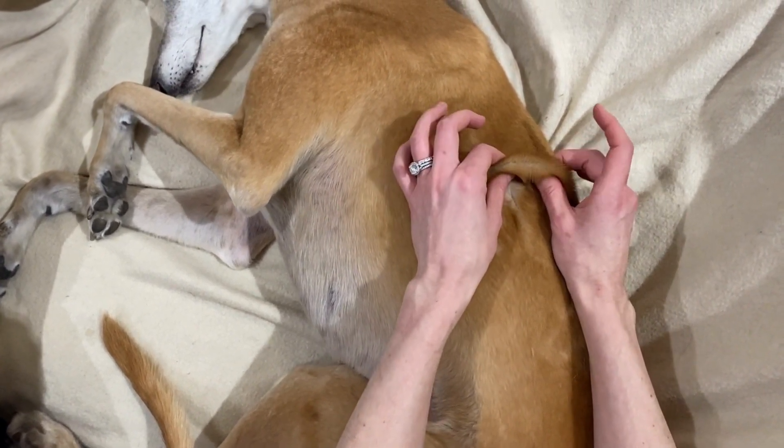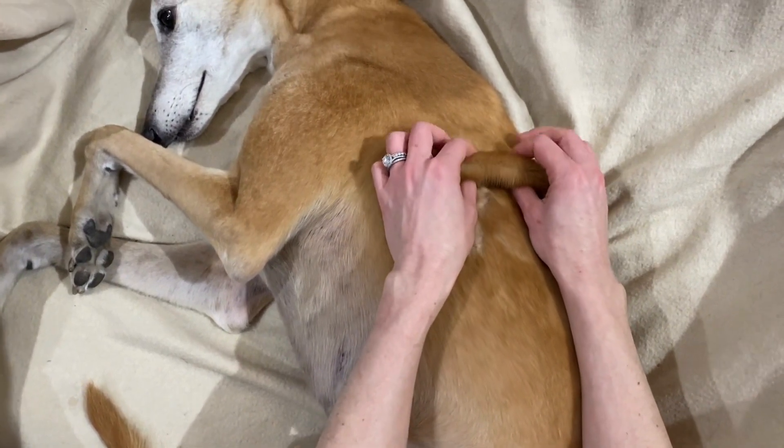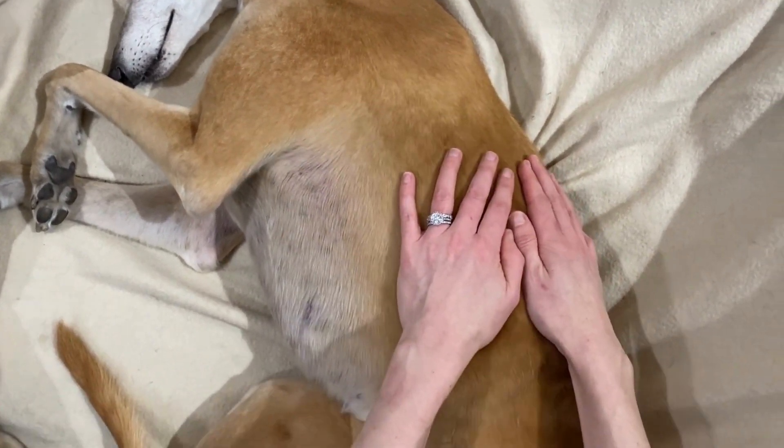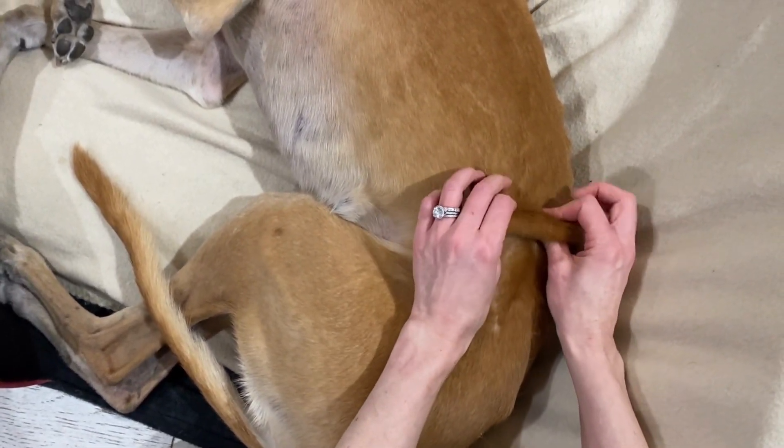She's just letting me know about it, so you can slow down and take it a little bit more quietly. Skin rolling is a really good way to not only treat fascial restrictions but also to assess as you go as well.